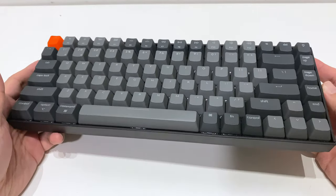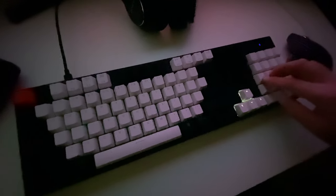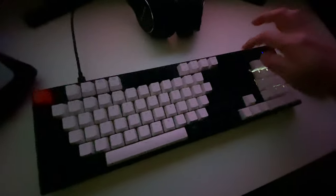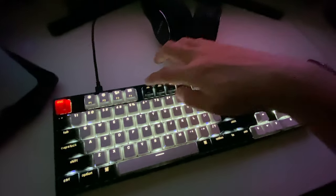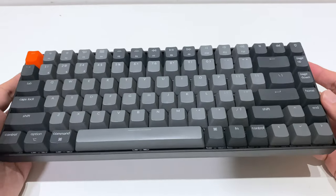So what I got instead was the Keychron C2, which has a number pad. I have another video for that which I'll link in the description. Just a short note: if you are someone who depends on typing numbers a lot, then this keyboard isn't for you.